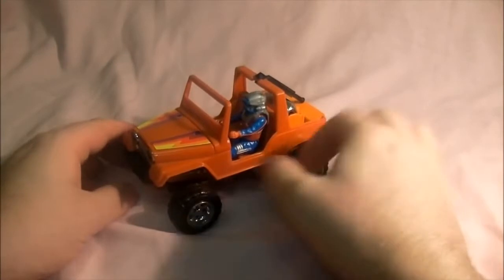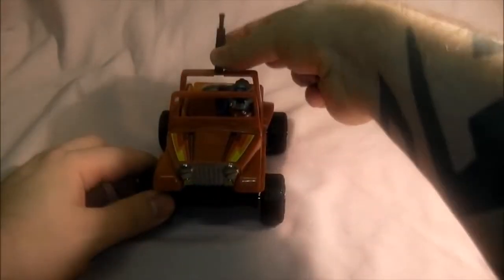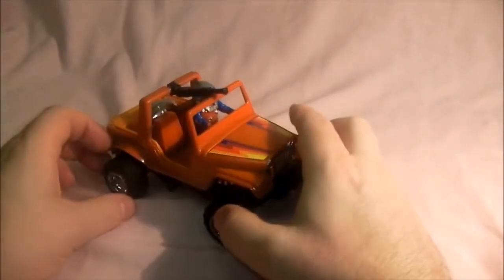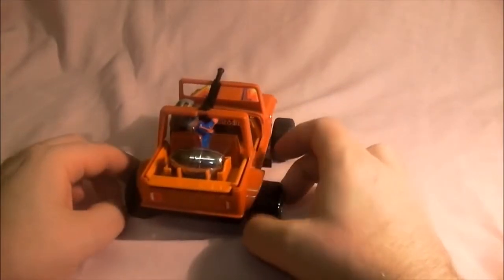Here he is inside the Gator. From the front it's also got a swiveling cannon, which I'll put aside for the minute. It has rubber tyres again — very cool.